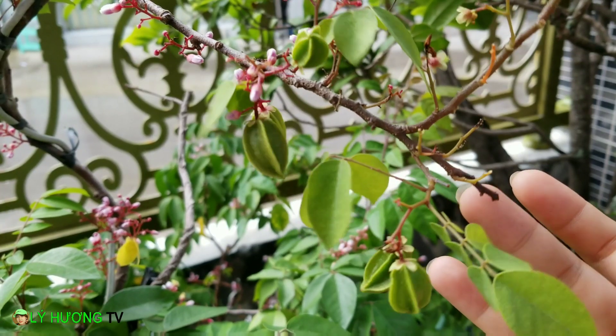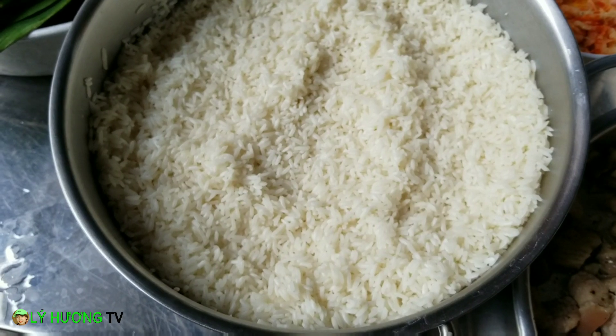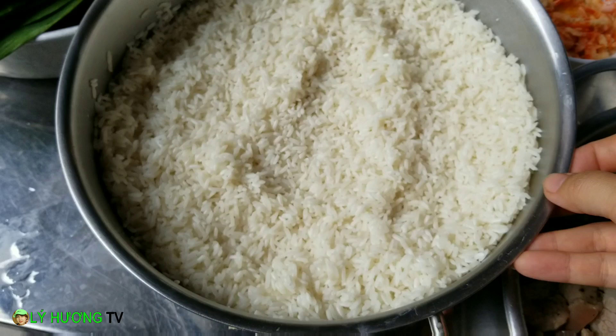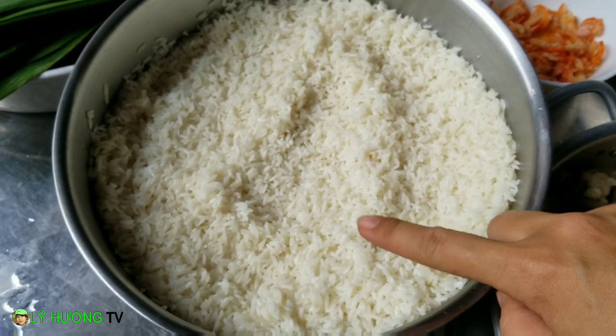Rồi, đi vô gói bánh, bánh ú nha quý vị. Để làm món bánh ú này, một nguyên liệu không thể thiếu đó là nếp quý vị. Hôm nay nhà mình gói khoảng 2 ký nếp thôi. Là xong cái phần vỏ.